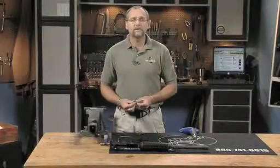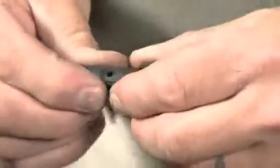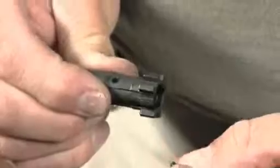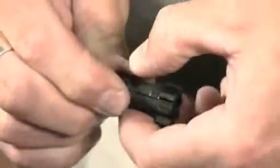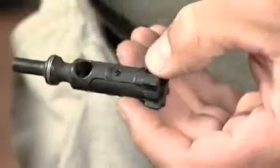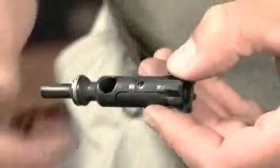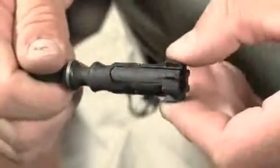Place the assembled extractor into the side of the bolt and push it down with your finger while you insert the extractor pin. The pin should sit below the surface of the bolt on both sides.